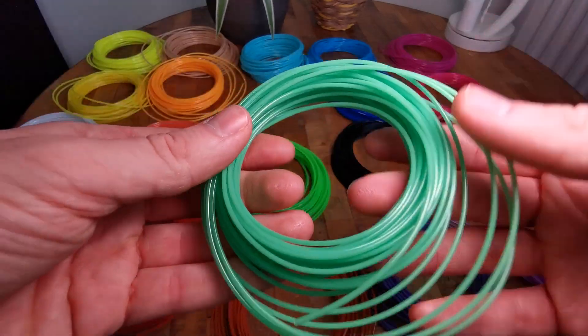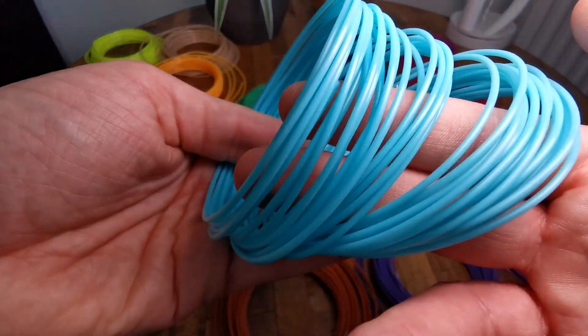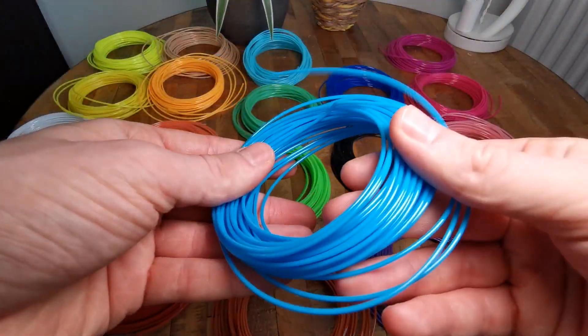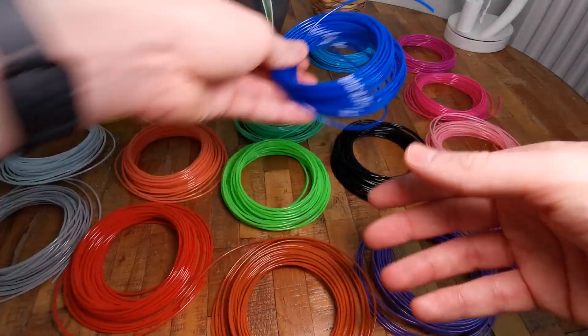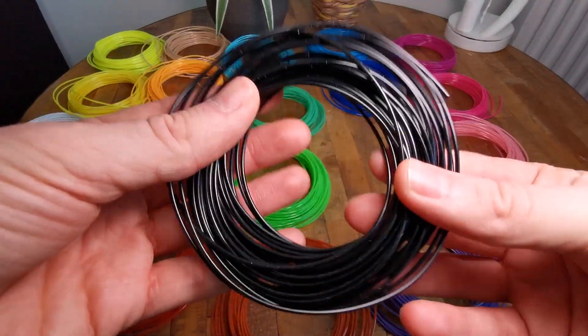You don't buy this refill package for one project — you buy it for multiple projects because you have a lot of filament per color. And if you want to use one particular color more, you can just buy them separately. Look at these really nice vibrant bluish colors.